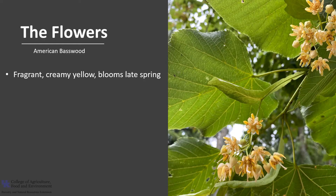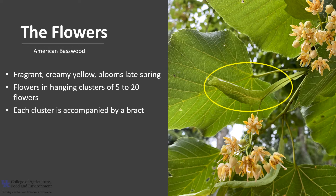American Basswood has fragrant creamy light yellow flowers that bloom in late spring to early summer after the leaves have emerged. The flowers hang in a cluster with 5 to 20 flowers per cluster, and each cluster is accompanied by a long strap-shaped leafy bract. This bract may work like a flag to attract nighttime pollinators. The flowers are pollinated by many different insects — one study reported more than 66 different insects visited the flowers. The most common daytime pollinators are bees and flies, and the most common nighttime pollinator were moths.